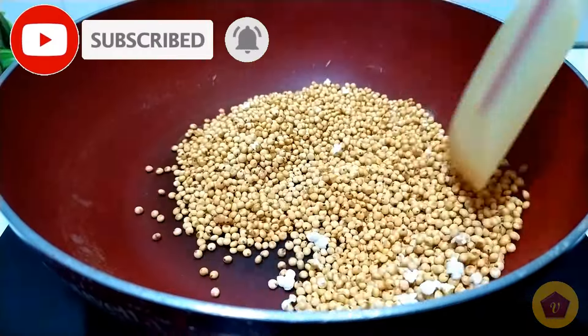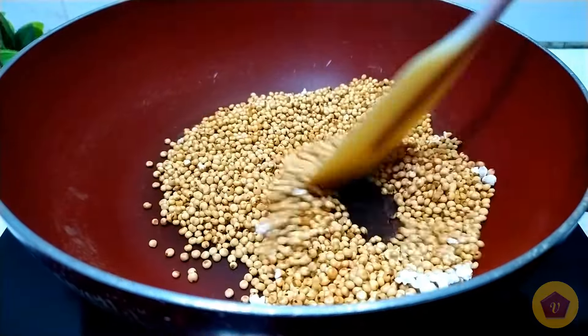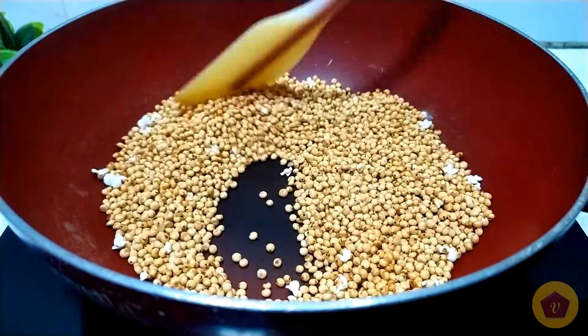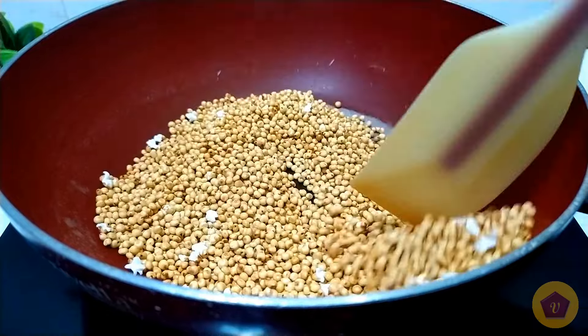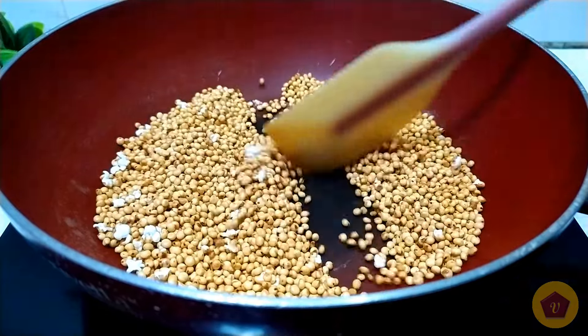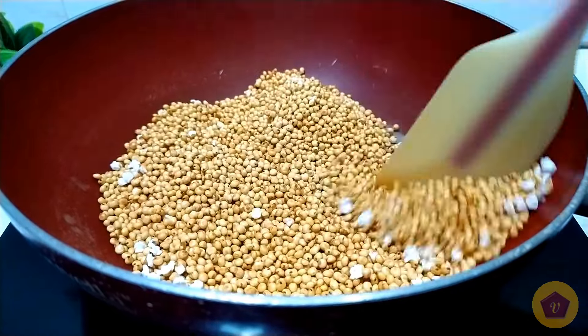Look how beautiful it is. It's a big pot. Let's put everything in the pot.